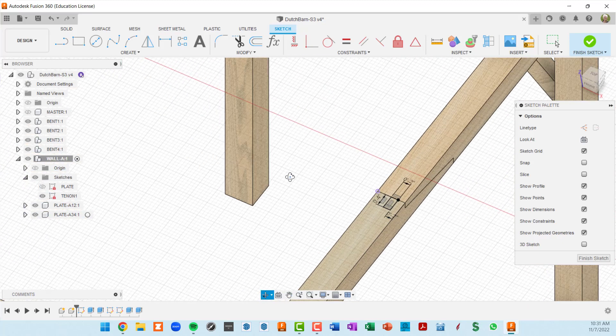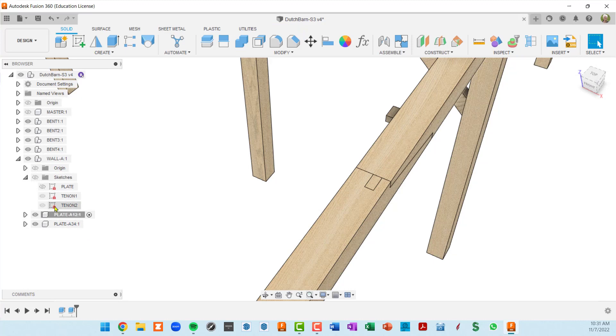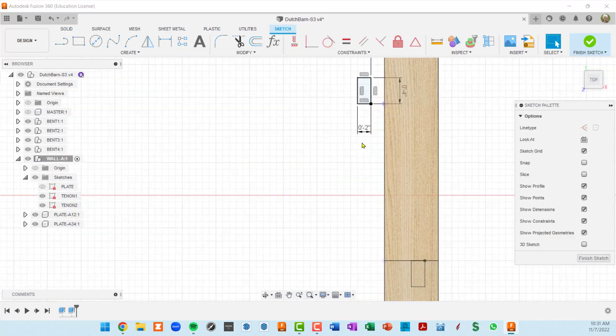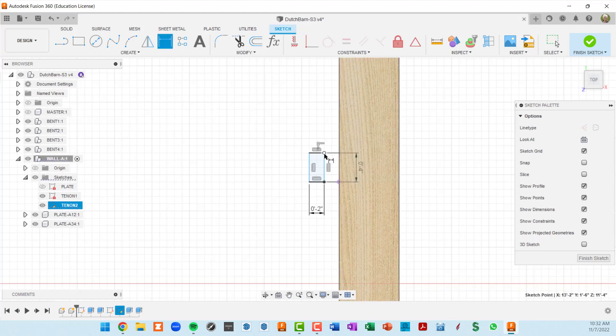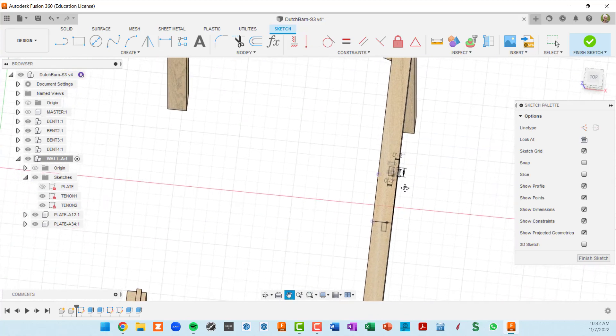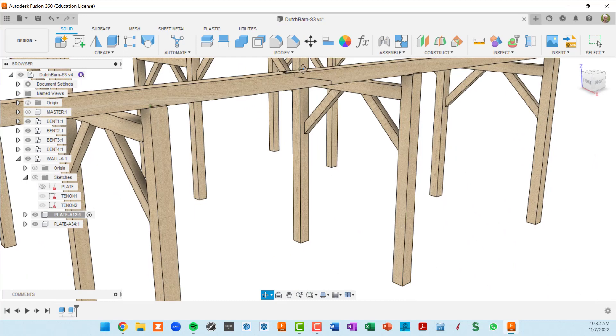I'll finish that sketch, then do the same for tenon two — edit it, delete that dimension, press D for dimension, click on this point and this edge, and say that's two inches. That relocates the tenon correctly. Finish.